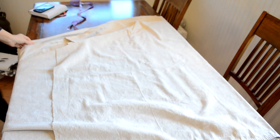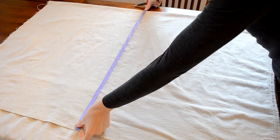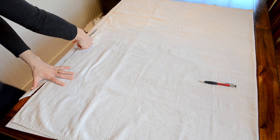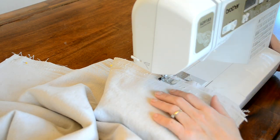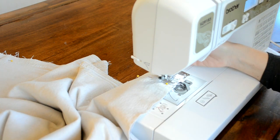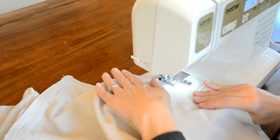I measured out the dimensions on the canvas drop cloth. This rug that I'm doing today is actually 30 by 40 inches. What I did was just fold it over in half, that way I would have two pieces of equal size and I would only have to cut once. When I cut this rug out I did leave myself an extra inch on the dimensions for the seam allowance.